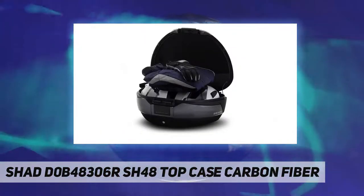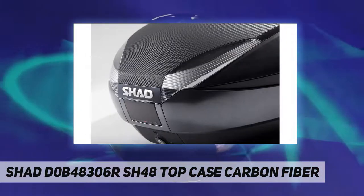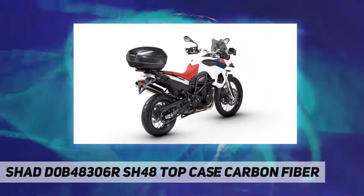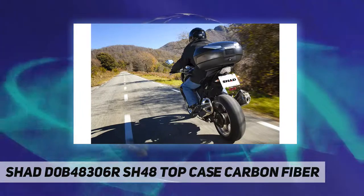An LED brake light kit is also an optional accessory. The lockable top case with keys holds full face helmets and additional gear, and features a quick release hermetic locking system. Optional accessories include a backrest and an LED brake light kit.